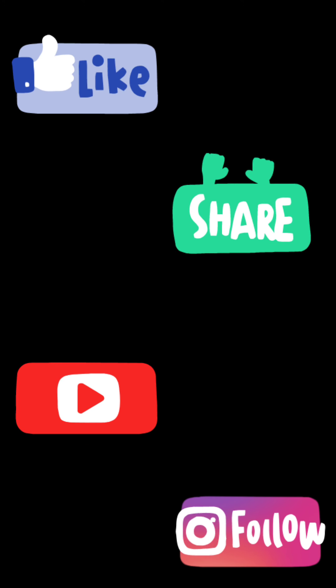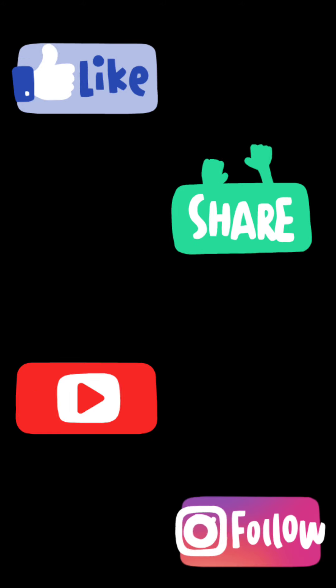If you like this video, please like, subscribe to my channel, and share it. Thank you.